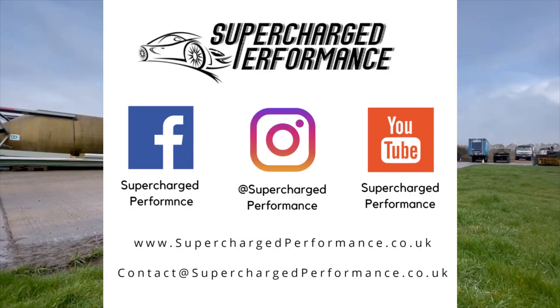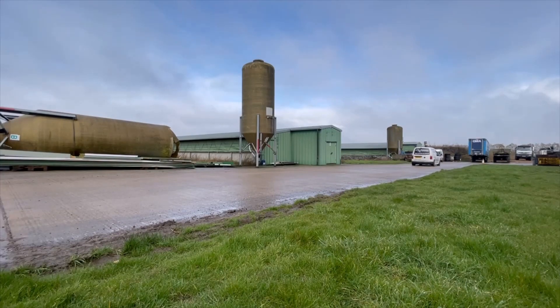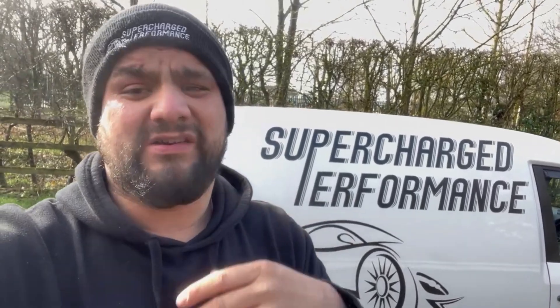We're just about to arrive at the HGV. Before that, I'd like to say thank you for the support, the views, and all the subscribers. Keep smashing the like button, drop a comment, get subscribed, and let's go tune the HGV.